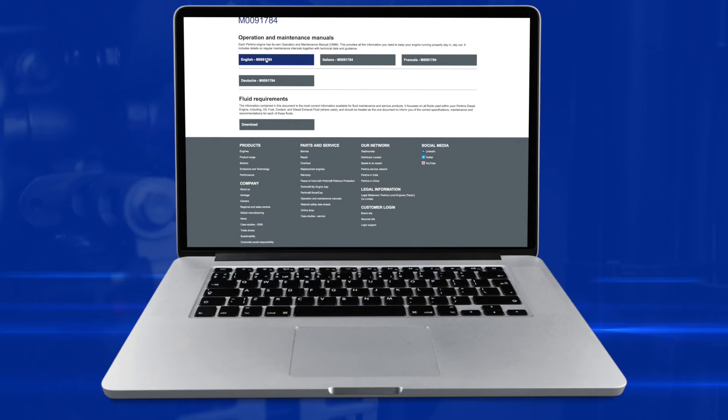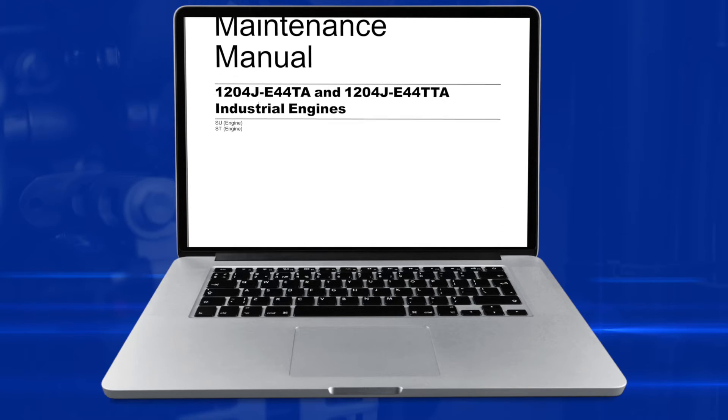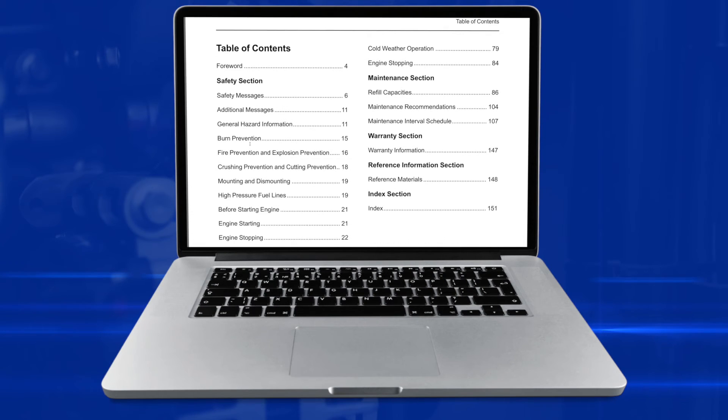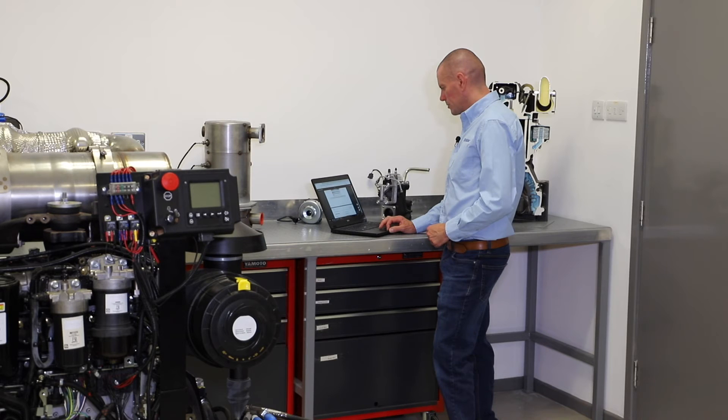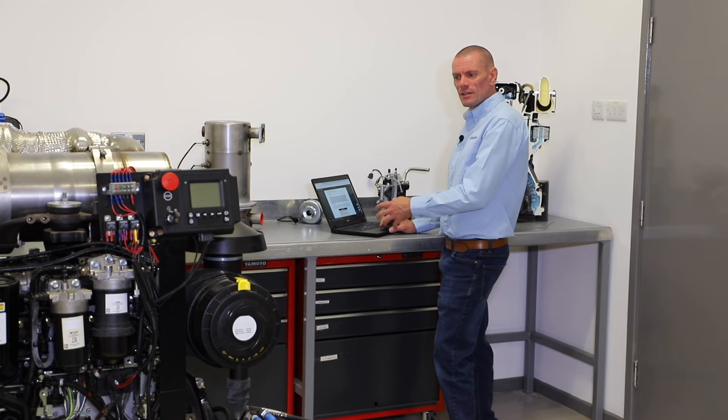So once we've got the Operation and Maintenance Manual for the engine we want, if we just scroll down to the index, you will find on there a section called Maintenance Interval Schedule. And on this particular manual I'm looking for page 107. So I'll scroll to page 107 and that should give us our daily checks that we're going to complete, and we'll do those in the following video.